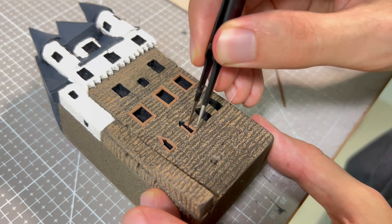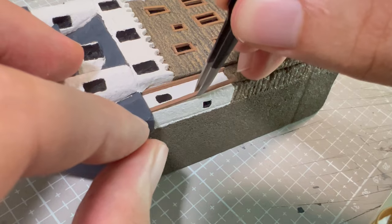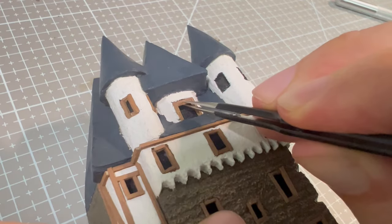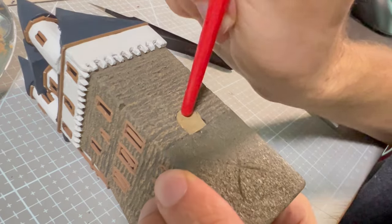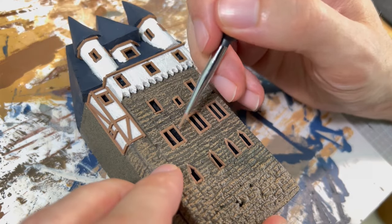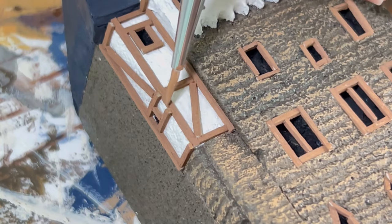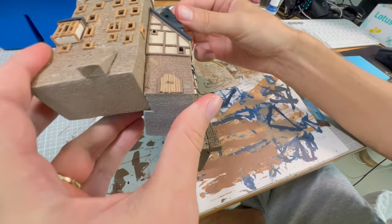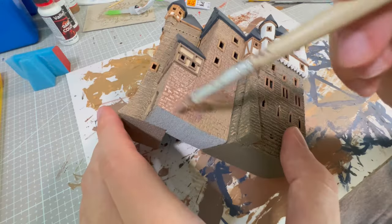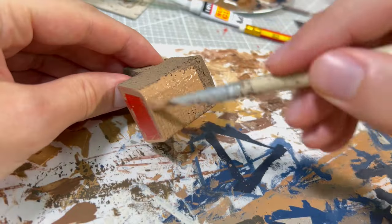As I thought, framing windows inside the holes gave them a better look, but it was much harder to do. After all the framing was done, I painted the edges of the pieces that I needed to cut. Then I glued the building to the two previous buildings, and I began the works on the little building that I will later connect to the second building. It will have a large entrance for carts and horses.